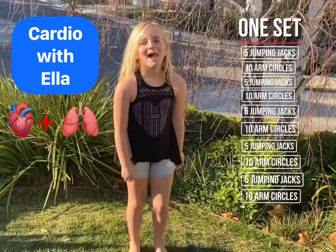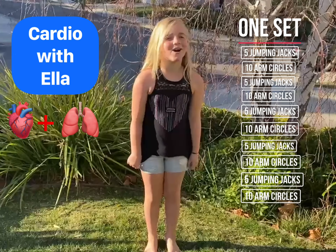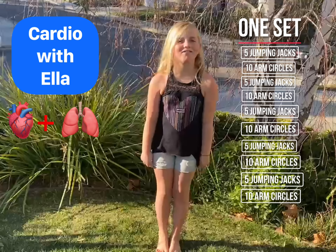Have fun. Hi guys, my name is Ella and today we're going to do cardio. Start off with five jumping jacks.